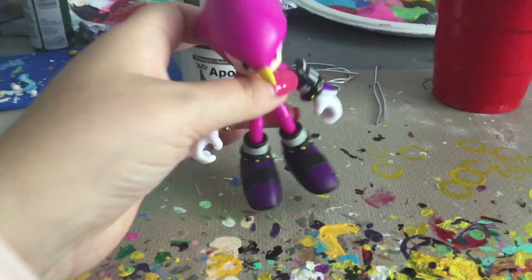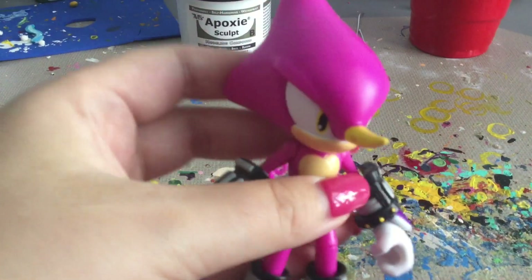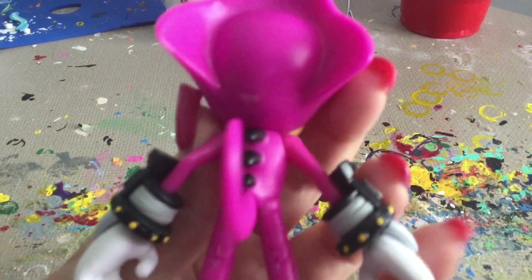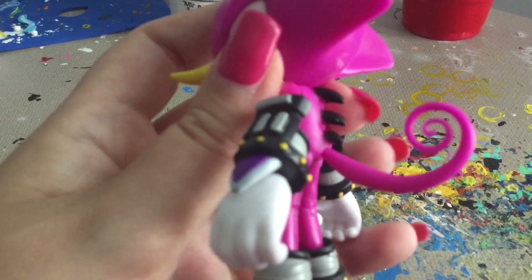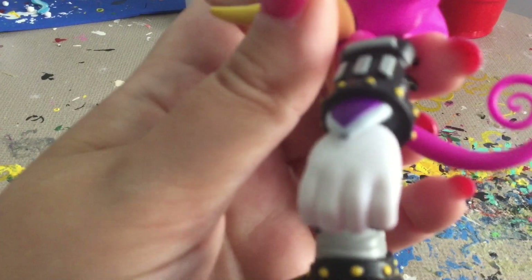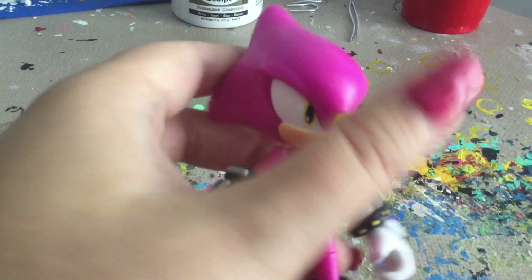Now we get to look at Espio the Chameleon. The painting and sculpting on this figure look pretty good. Although, I can see a smudge on mine, and the same on the back. I can also see that some of the spikes were not painted all the way — especially on this spike right here. I don't know if the paint wore off or whatever. But they got his head right.